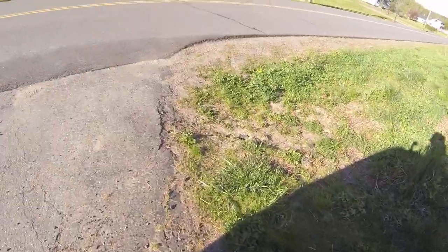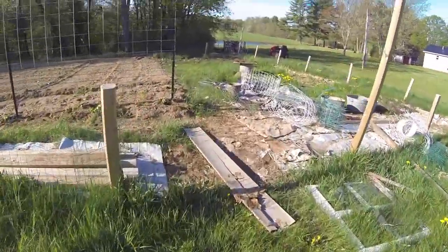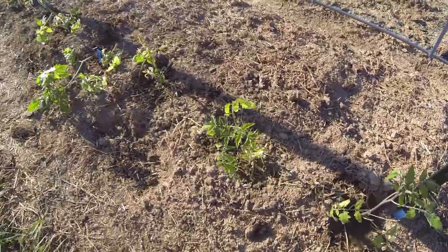Good morning and welcome to Chicken Market. I'm Lindsay and let's talk about tomato plants. What I've done so far with my tomato plants that I planted in the ground — I added Epsom salts to the water.